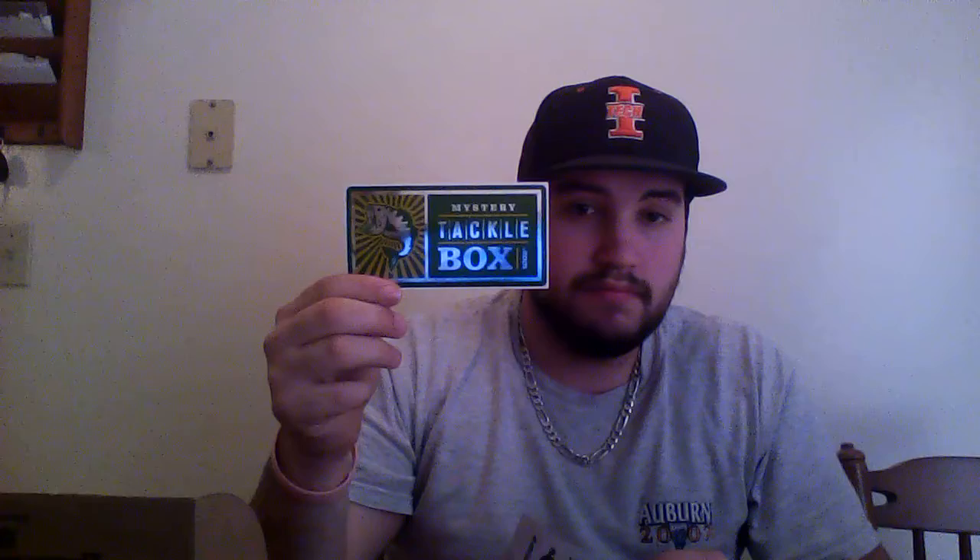Last couple of things — it comes with a sticker. Free sticker, put it on your tackle box or something. And then it also comes with the Match the Hatch — it's like a scratch-off. I already scratched mine. Basically you have your prize at the bottom, and if you match three of them you get the prize. I had two curly tails but didn't get a third — otherwise I would have had the Ardent bolt spinning reel. So that's pretty cool — good opportunity to win something, makes it a little more fun as well.